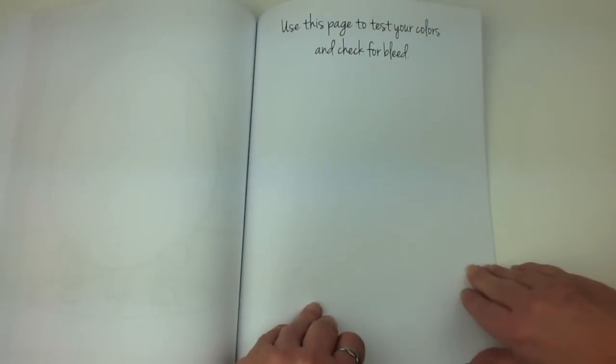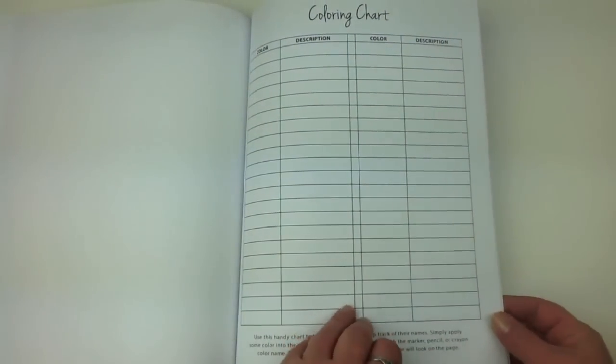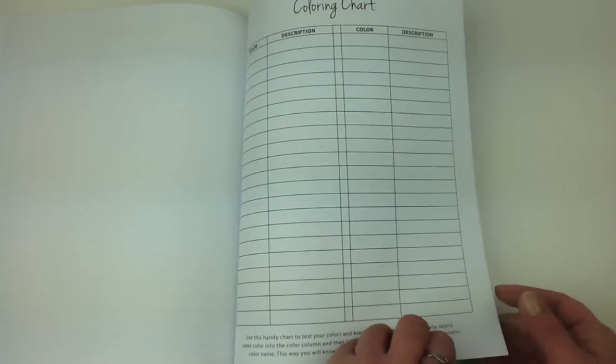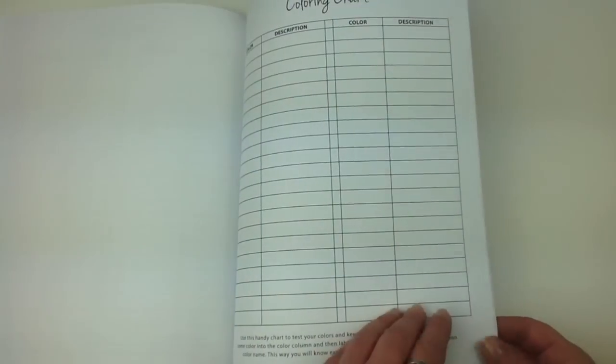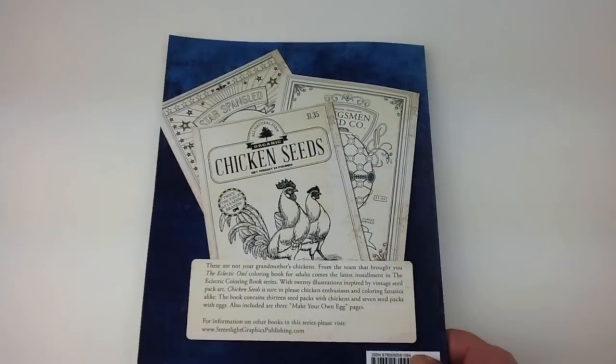And at the end of the book we've got a couple of spare pages to test out your colours, like any notes maybe on the things that you've used, and a nice little colour chart where you can keep track of your colour names and how they look when you colour them in. And that's all nicely presented at the end of the book. It's a fair piece of paper that you could use perhaps to blot in between the other pages.